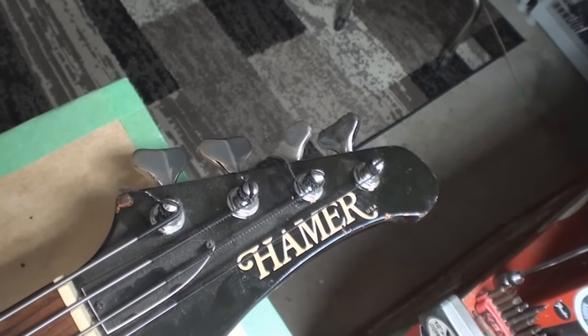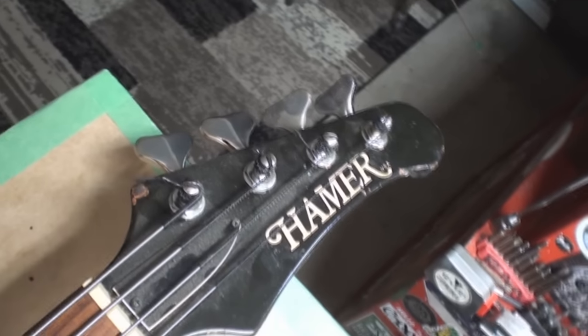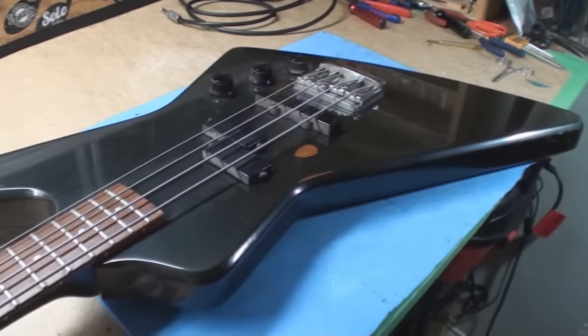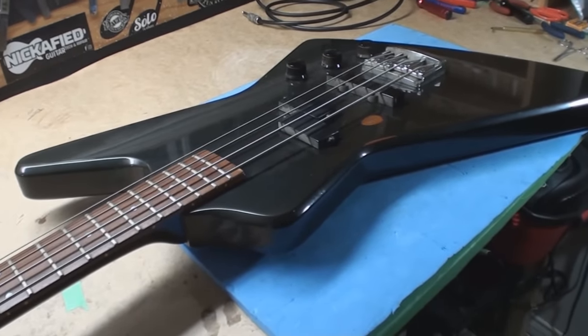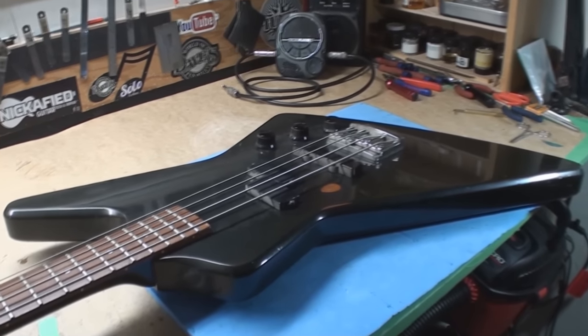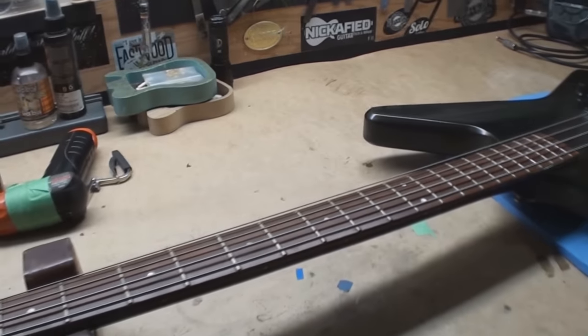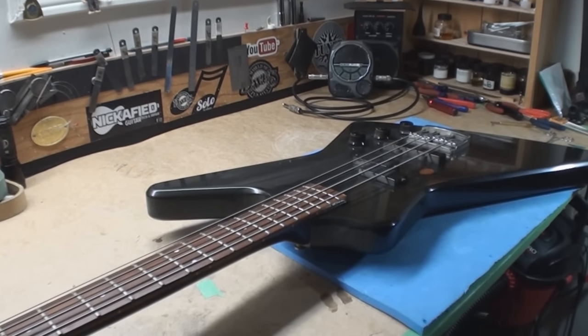Any Cheap Trick fans in the house? A real hammer from back when they were made in Illinois, back when Christ was a cowboy. Here we are — I just kind of feel like Fred Flintstone, I'll tell you why.